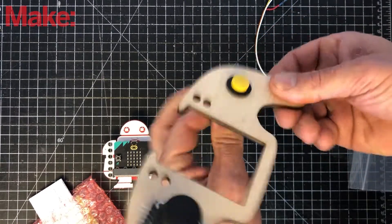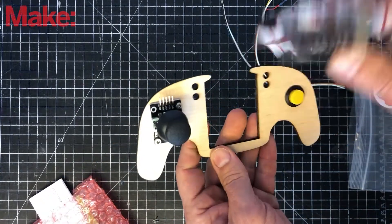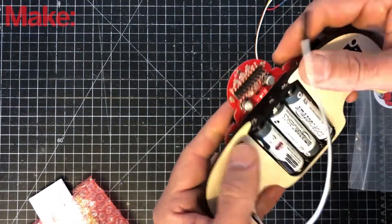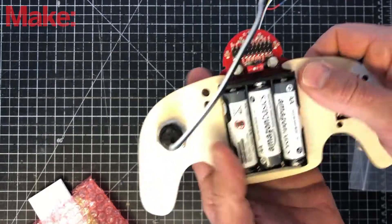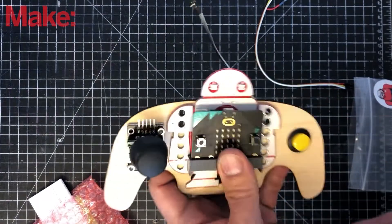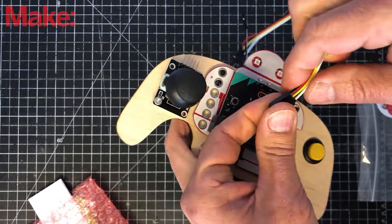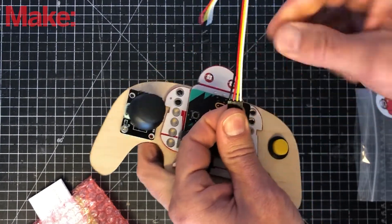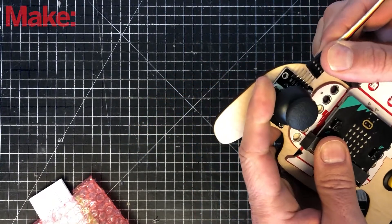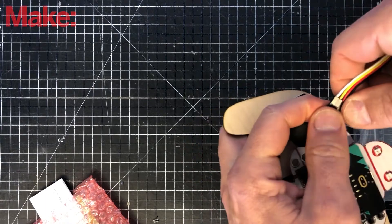Now we've got the button and the joystick, so let's add the Makey bit. It's designed to drop right in here — it's a little tight because the battery pack flares slightly, but just gently push it in. Now let's add the four-color cable to the joystick controller. Take the four-color cable so that the black is on the right side and align it to the four right pins, then slide that on.